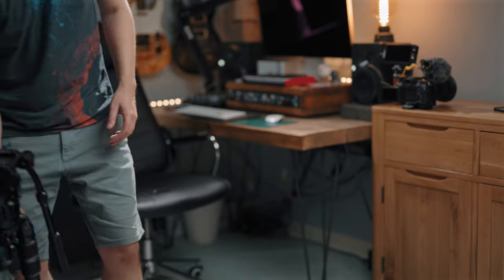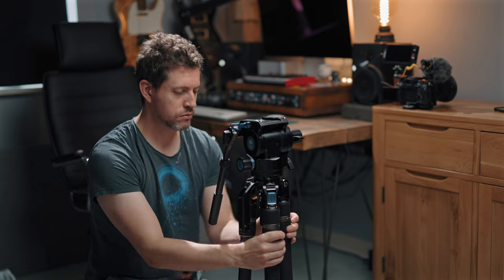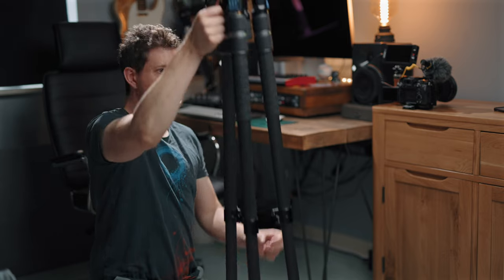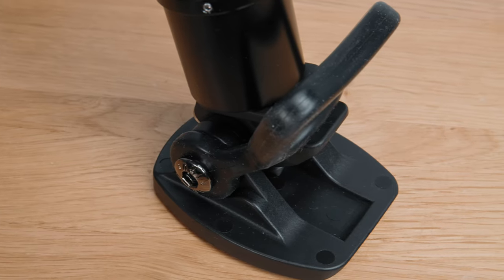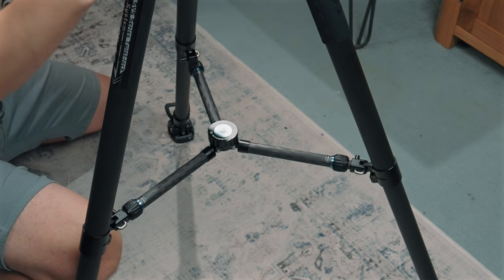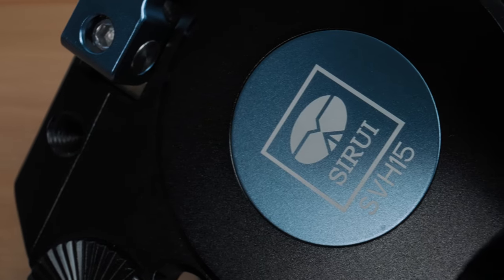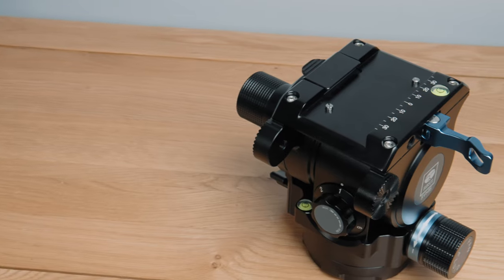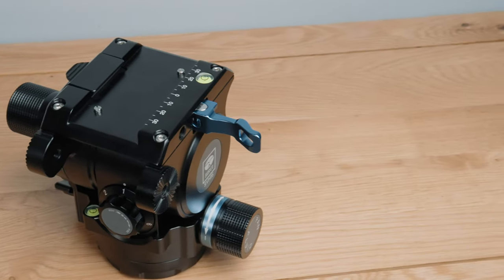Kicking off with the features of the SVS75 — the best way to do that is a little guided tour. It's a single-stage design meaning there's only one clip per leg to release them, which is considered a desirable feature. There's a handle you can attach which contains an allen key, rubber feet that detach to reveal spikes, and a mid-level spreader — again a desirable feature which attaches quickly. The SVH-15 head is very chunky with plenty of dials for dialing in the feel you prefer. More on all of these features in just a bit.